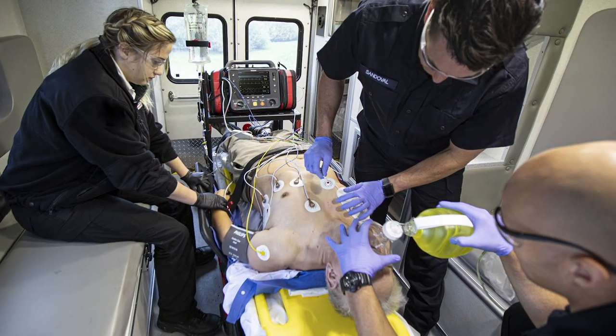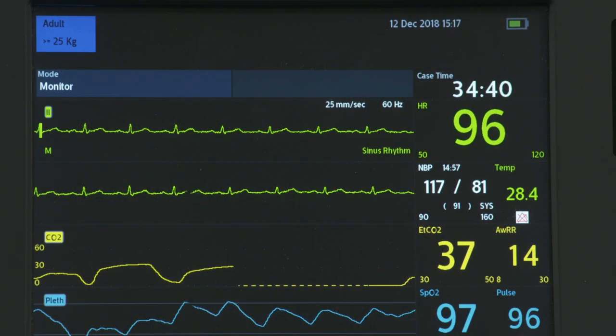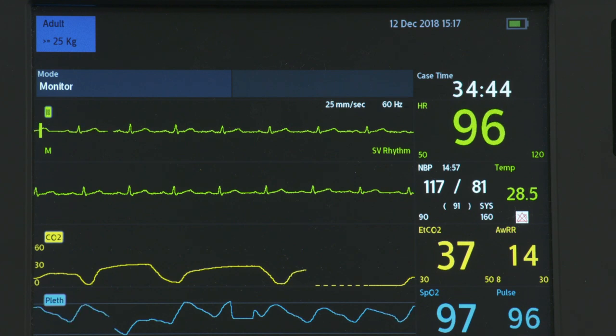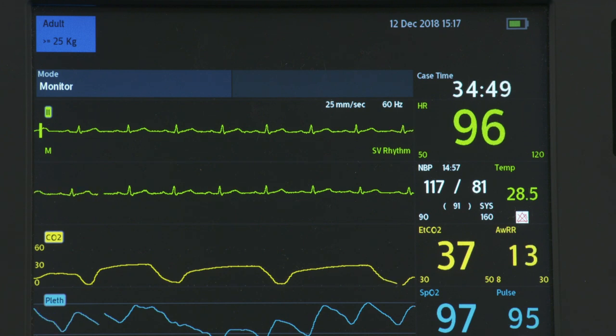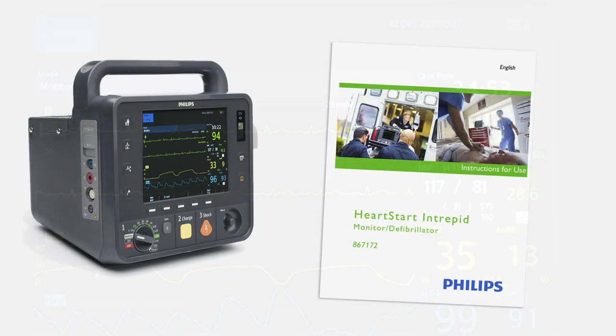No matter where you work, the HeartStart Intrepid can be configured to meet your clinical needs. For this program, we'll demonstrate operation using the default configuration settings. Be sure to familiarize yourself with your device's configuration before using the HeartStart Intrepid. Prior to using the HeartStart Intrepid, you should also review the accompanying documentation, such as the instructions for use, for additional information about its operation.